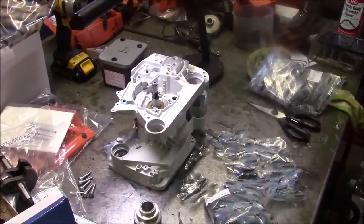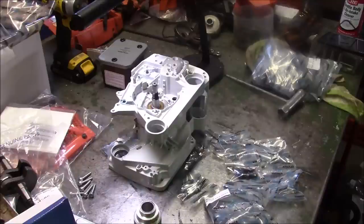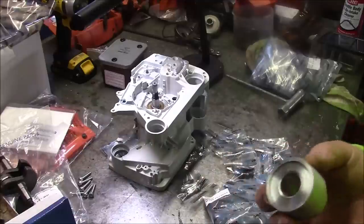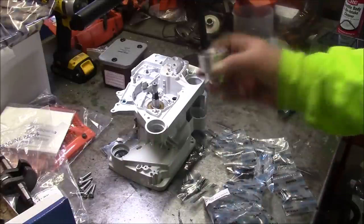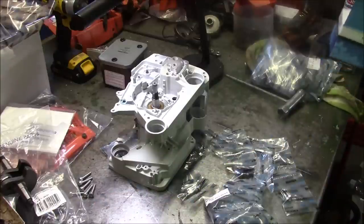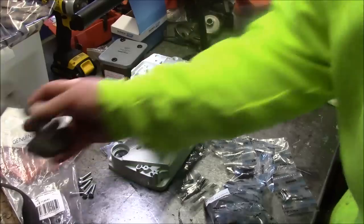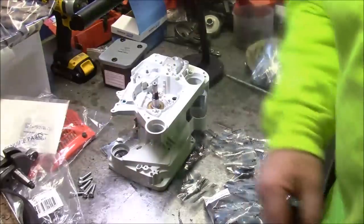I paid special attention to that seal because that's a place where people seem to be having issues. That seal bothered me a little bit, then I realized it was a piece of dirt, which is why I did a real close-up with the camera. Using those kind of tools is by far the best, especially with the bushing — that's part of why the seal is not a problem when I use that technique, because the bushing helps seat the seal. Now I have a spare crank; I don't know what we're going to do with it.